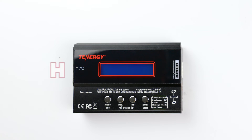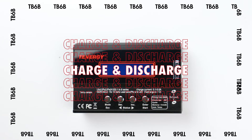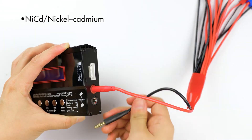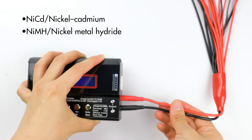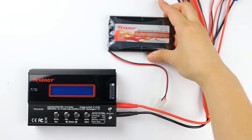Hi everyone, welcome back to the channel. Today we're going to cover how to charge, discharge, and store nickel-based battery packs using Tennergy's TB6P Smart Charger. This charger is compatible with nickel cadmium and nickel metal hydride battery packs that are one to 15 cells. We'll use this battery as an example for today's tutorial.